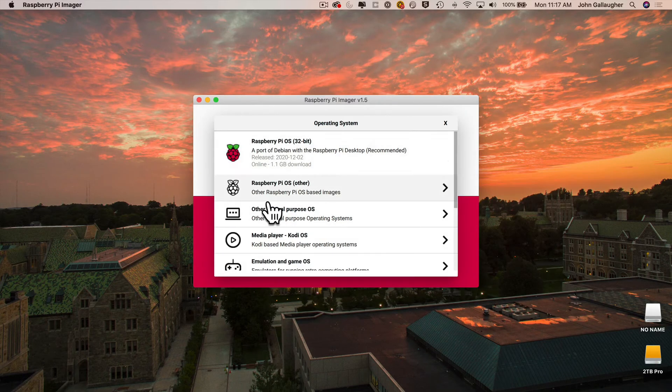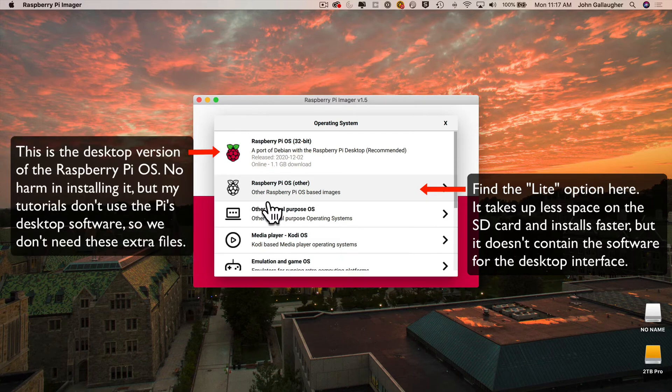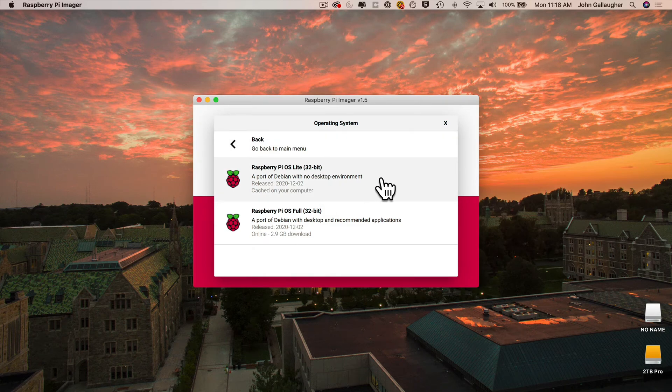Click the button that says 'Choose OS.' If you're following tutorials on my YouTube channel, unless indicated otherwise, you can install the Lite option of the Raspberry Pi OS — we won't need the desktop files, and you can install additional files later. Use the Lite option because it takes up less space on the SD card and installs faster. If you prefer the full desktop version for additional work beyond my tutorials, feel free to select Raspberry Pi OS 32-bit. To save time, I'll select Raspberry Pi OS Other, then Raspberry Pi OS Lite.